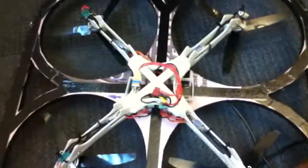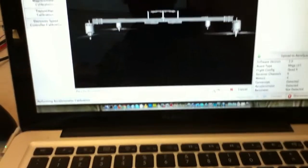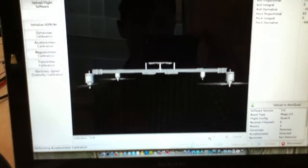Now it's asking me to flip the quad over and take another accelerometer reading, so I'm going to click OK again. That'll take another few seconds.